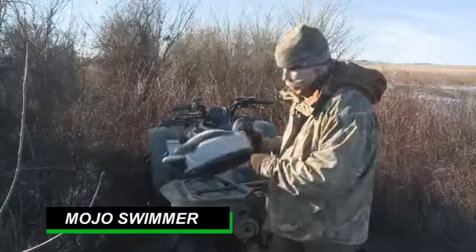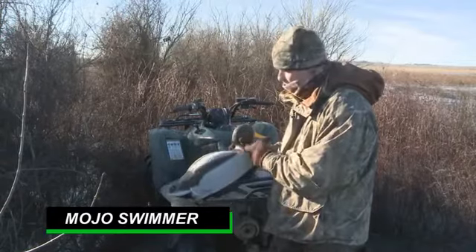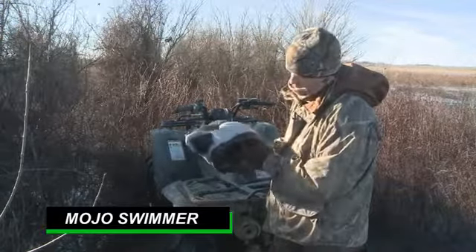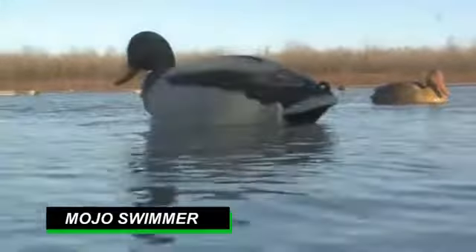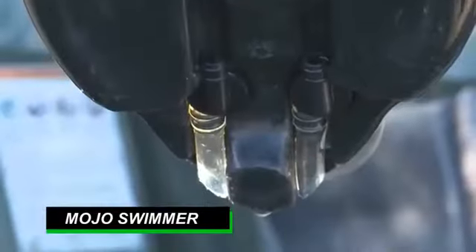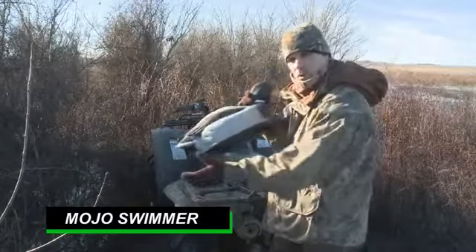It comes with a six-volt rechargeable battery inside, and it's got a built-in timer and on-off switch inside. It's got a flat bottom, so it'll get more movement with no resistance. It's got two jet pumps on the bottom — it intakes the water right here and spits the water out.